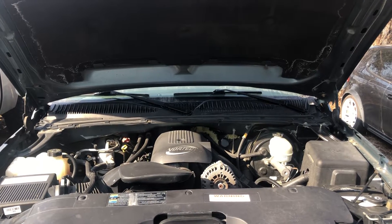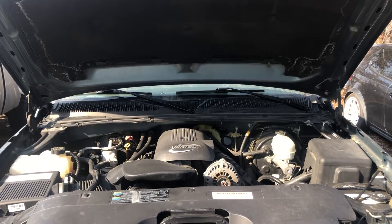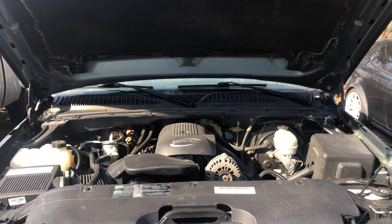Welcome to Simon's Carfix. Today we'll be showing you the fuse box locations for this 2003 to 2006 Chevy Silverado.